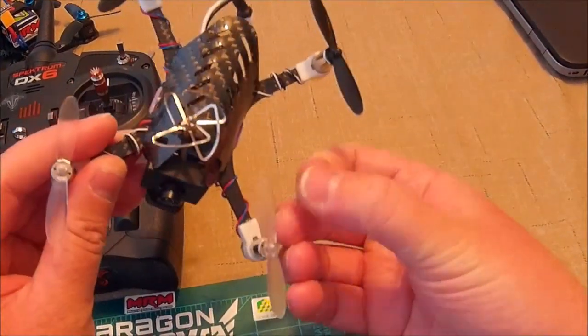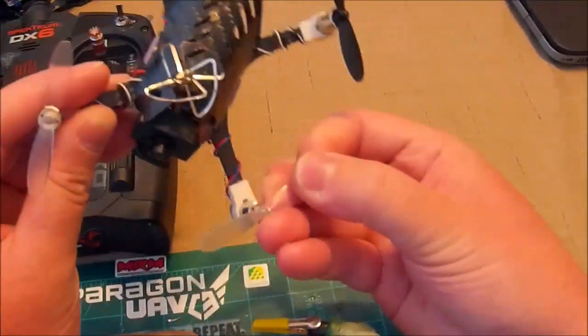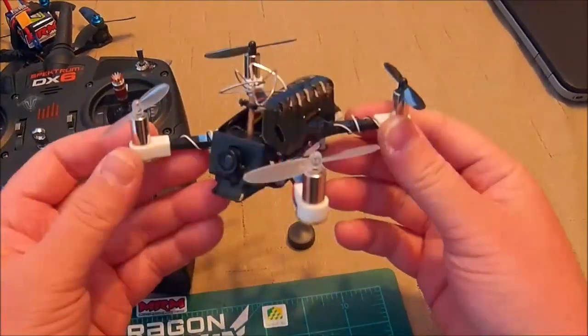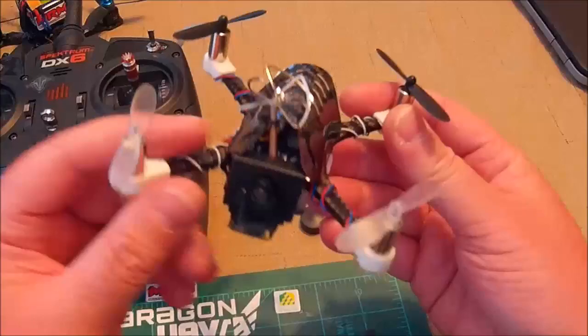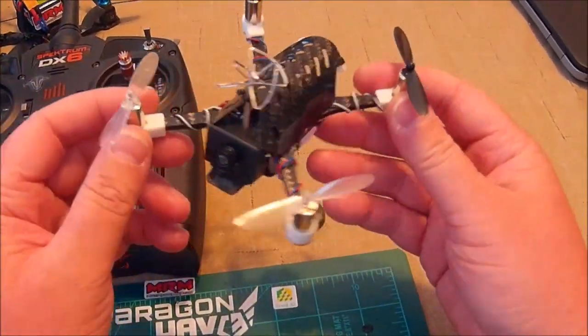I've been flying this every day since I built it, and it just surprised me how good it flies. It's the Cholly motors from Banggood — they come with plugs because they have longer wires, but I cut the plugs off and just solder directly to the flight controller.